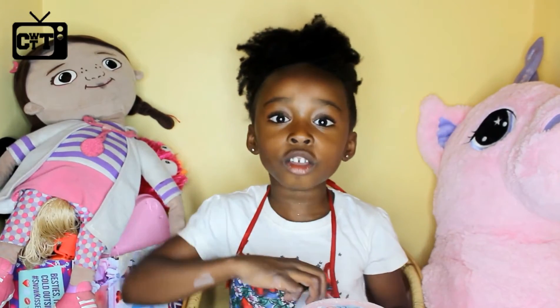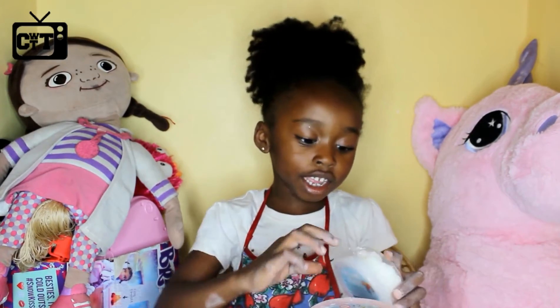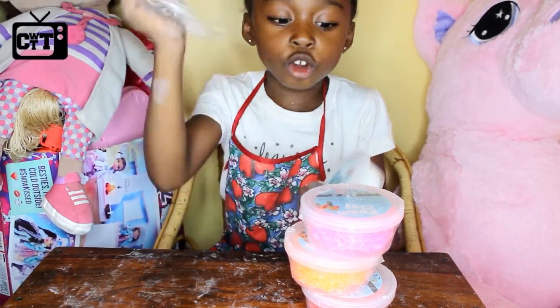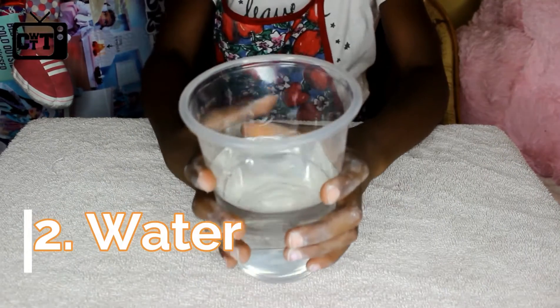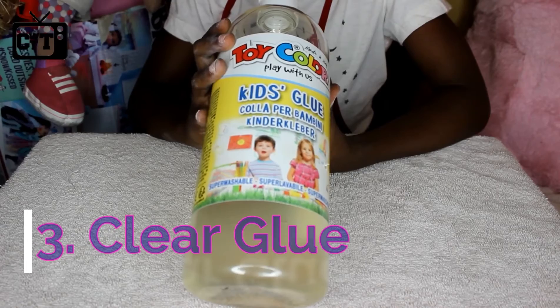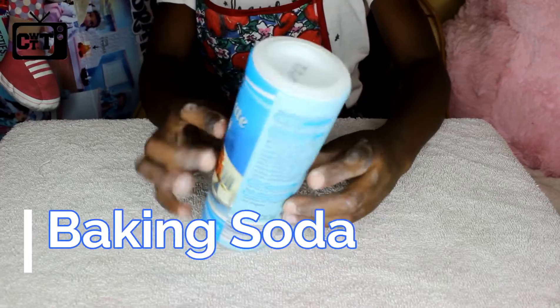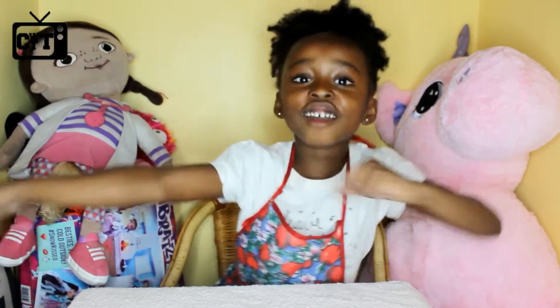Now I am going to open this Foam Clay — all of these, guys — so let's get started. You will need: foam clay, water, some transparent glue, baking soda, a sieve, two bowls, and a teaspoon. Now let's get started, guys!